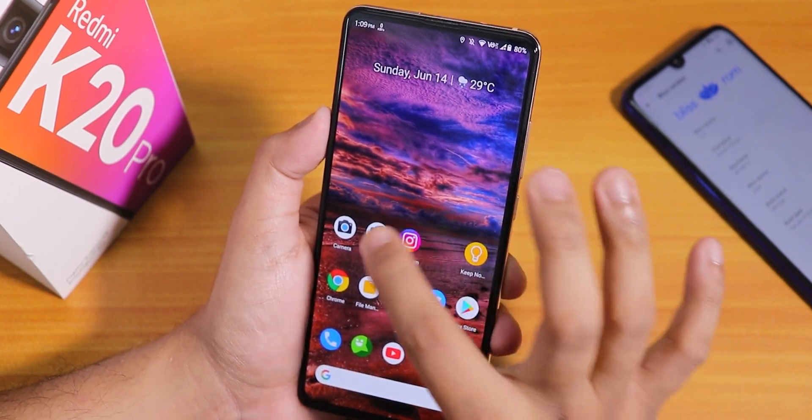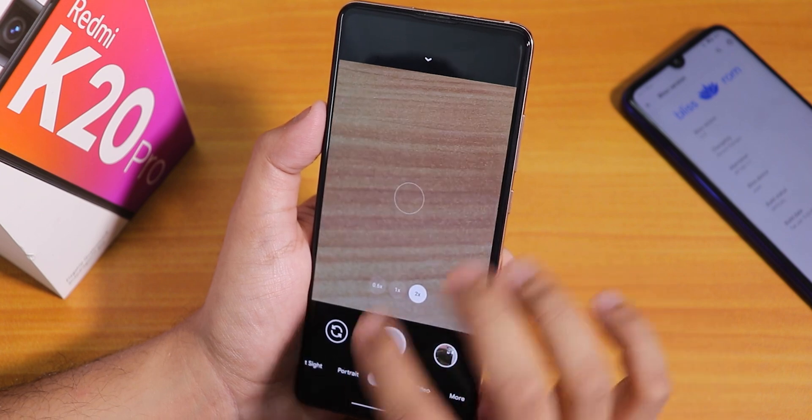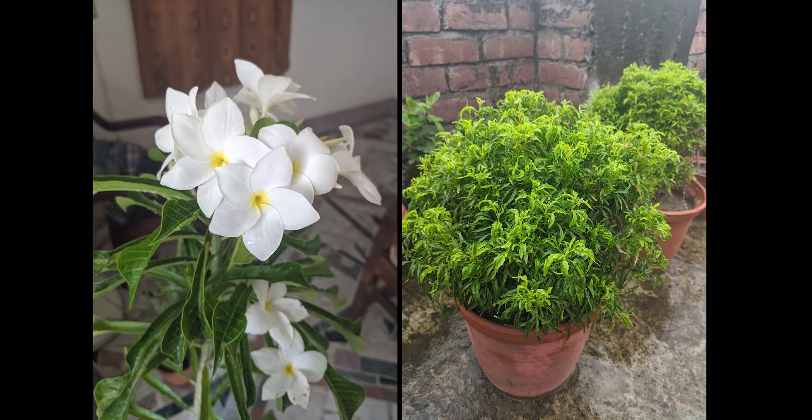I have also installed the latest Google Camera — this is the Ionix version 1.9. It has been working totally fine with night mode and all the lenses. Here are some pictures I have taken with Google Camera on this ROM.